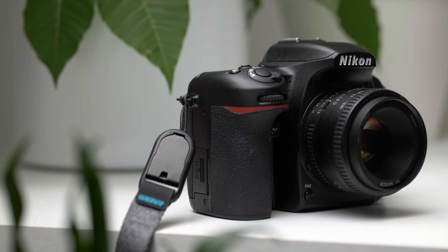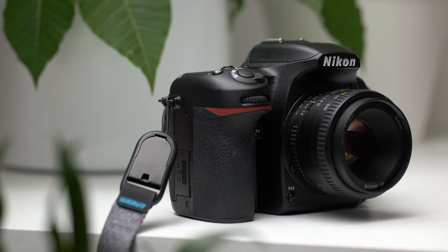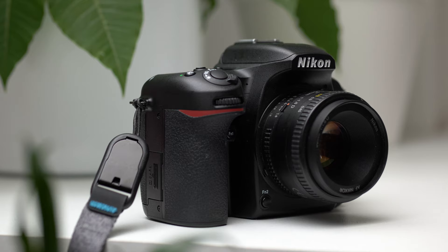You can expect a sturdy feeling and an ergonomic camera from the Nikon D7500. It has a deep grip with a thick rubber coating that is extremely secure in the hand. The housing is also weatherproof and compact but not too cramped. The weight is 720 grams, slightly heavier than its predecessor the D7200 and noticeably smaller than the D500.